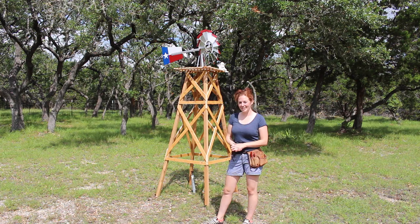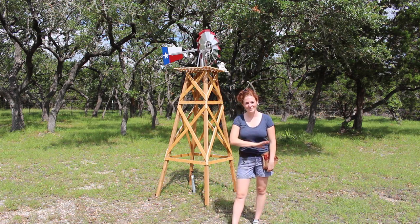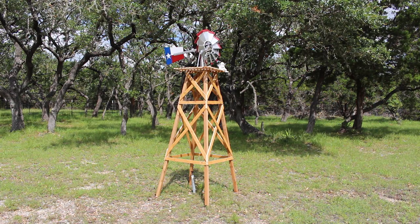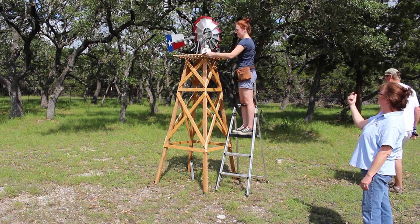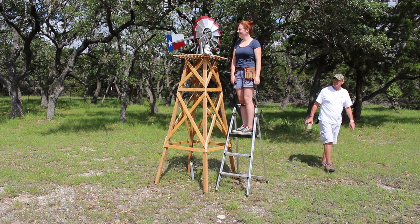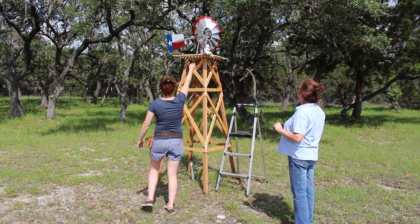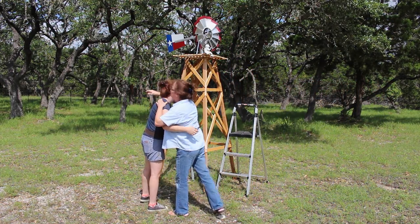That completes the windmill build! If you'd like to build your own I have a set of plans on my website — there's a link in the description. I hope you enjoyed the video and I'll see you next time. Let there be wind! I love it!